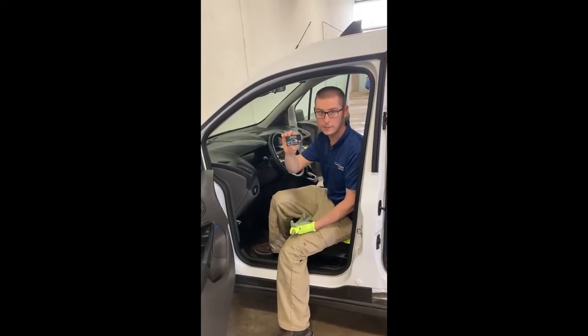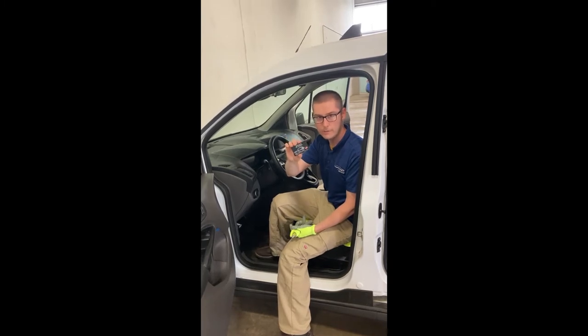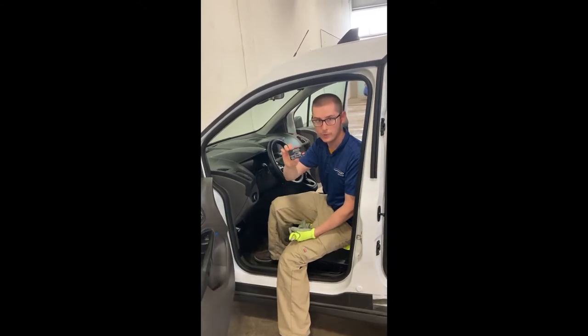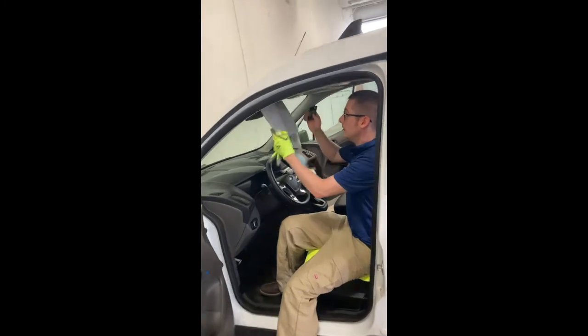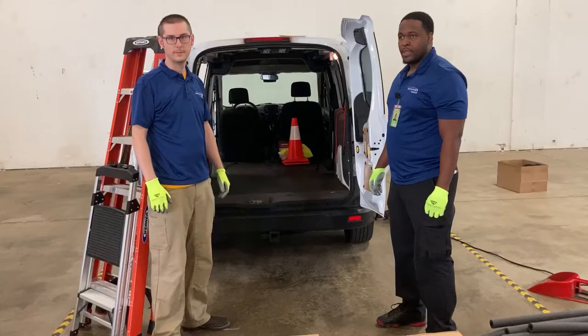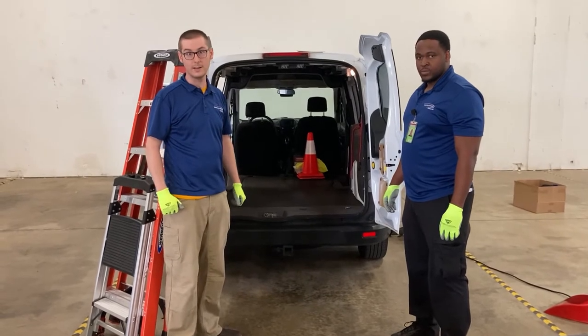Finally, you should have a broom and dustpan to help keep your vehicle nice and clean. Each vehicle has its own gas card. The gas card is tied to the vehicle, not to you as the driver, so this card needs to stay in the vehicle at all times. You'll have your own unique driver's PIN number that you can use to get gas no matter which vehicle you are in. The best place to store the card is right up here above the driver's side, clipped in above the visor.